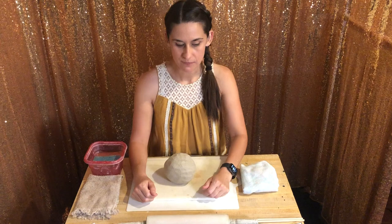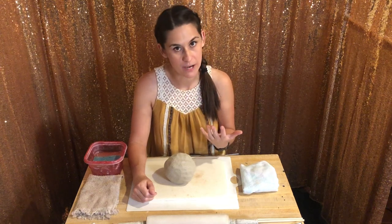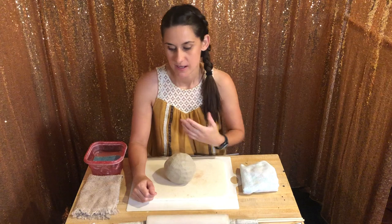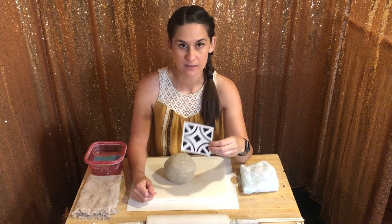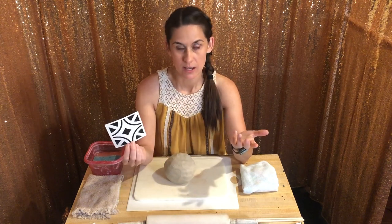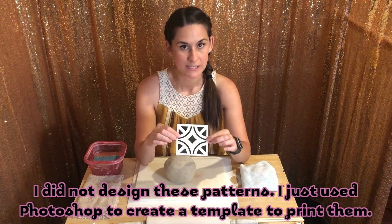We're going to start off with getting a pattern. Now if you want to draw your own pattern on your tiles, or if you want to paint your own pattern on your tiles, that's absolutely fine — they're your tiles, you can do whatever you want with them. But for our beginner class, we've cut out some really simple tile patterns that I got off the internet. There's a plethora of internet tiles that you can download.